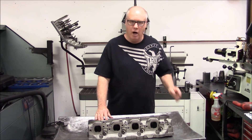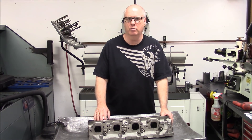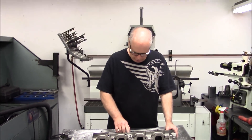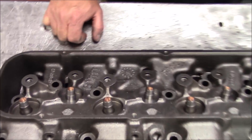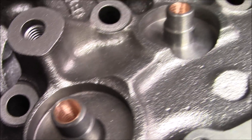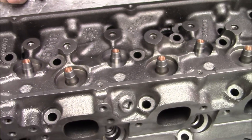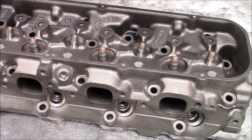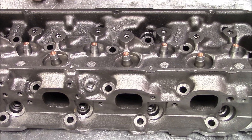We use a bronze K-line guide. If you want to come in here, Tom, you can show what the guide looks like after it's been honed. The reason the guide is honed is because it straightens the guide and makes it round, which is very, very important to getting a concentric valve job. It's the start of the valve job, and it's so important.